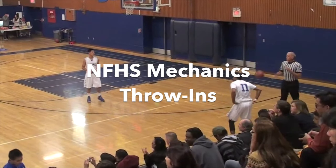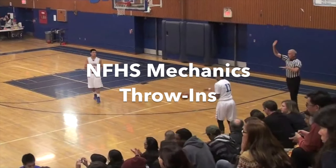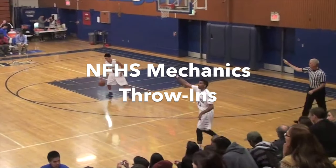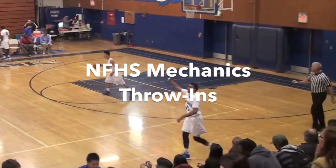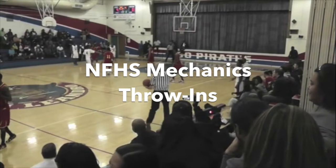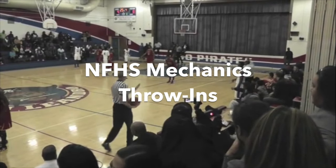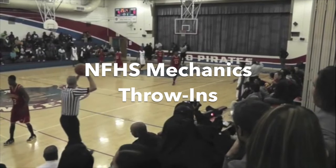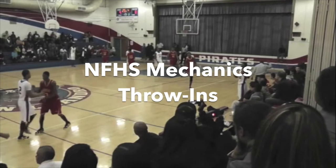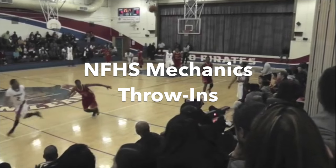In today's episode we'll be covering National Federation of High School Two-Person Throw-In Mechanics. This video is part of our training series for new officials on the basics of basketball officiating. Here at Be a Better Official, our philosophy is to control the controllables. As a new official, you can become very qualified very quickly by learning and understanding the contents of the official's manual, also known as the Mechanics Manual.